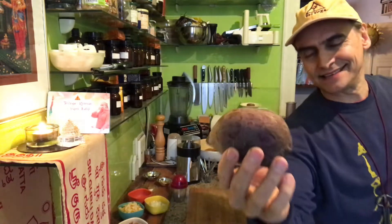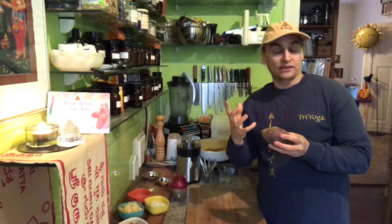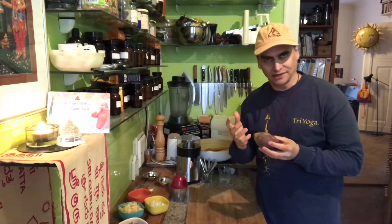It grows under the earth. There are three food categories: what grows under the earth, what grows on the earth, and what grows up like berries. They're all different. The beet is known for its harsh, earthy flavor, but it is so amazing — if you combine it with sweet and sour fruit, it can turn into the most amazing flavors I've ever tasted.